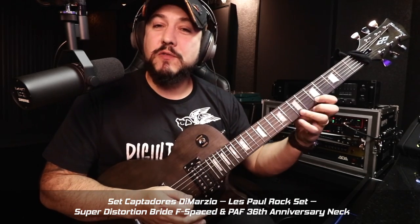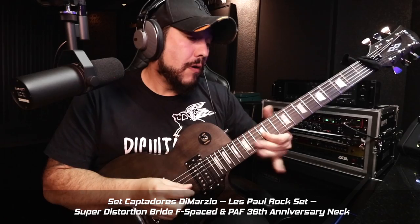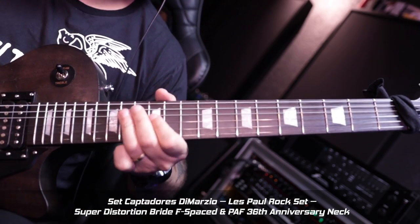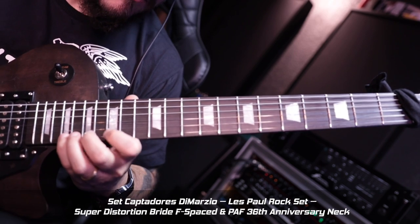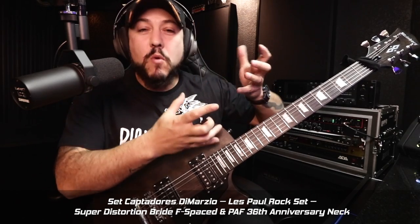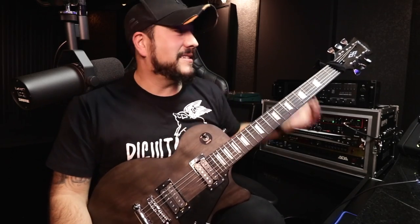Esse captador da ponte é muito legal. Eu senti uma facilidade, principalmente na hora que eu faço os bends — não preciso colocar tanta força no instrumento. Sensibilidade muito legal. O captador do braço, bem definido. Olha a palheta aqui, o ataque da palheta... Você tem essa precisão. Então, basicamente, o captador acaba organizando as coisas. Espero que esse vídeo tenha lhe ajudado. Quero agradecer à Strimberg e à Pig Guitars pelo apoio. Valeu, tamo junto. Tchau, tchau.